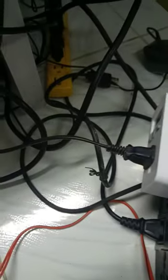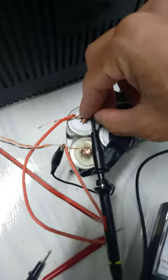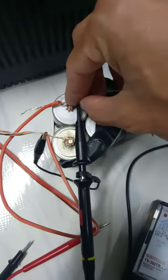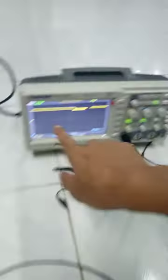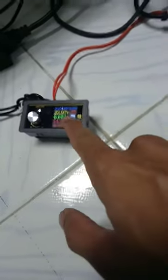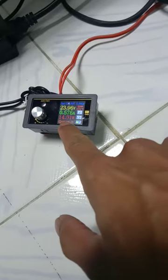This is unplugged, and when I remove the battery with a 24-volt supply — 13 watts no load.